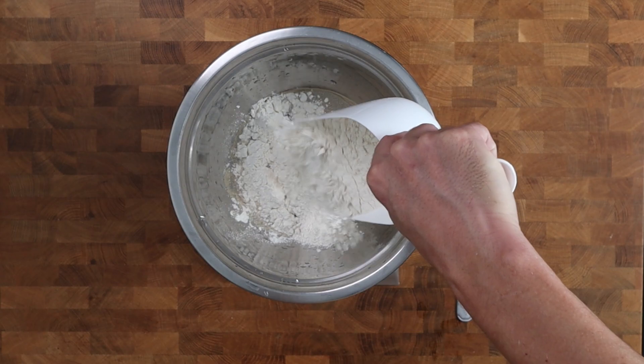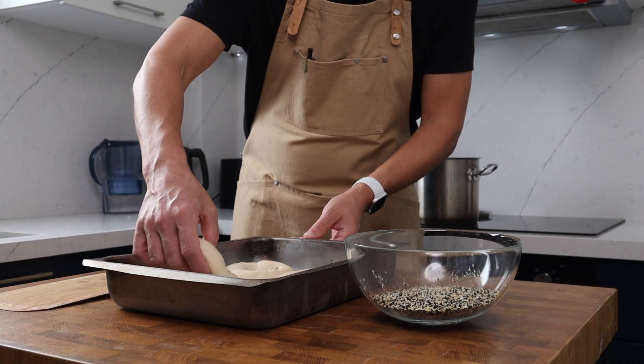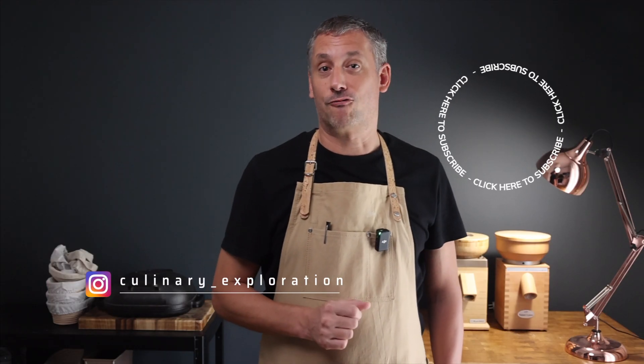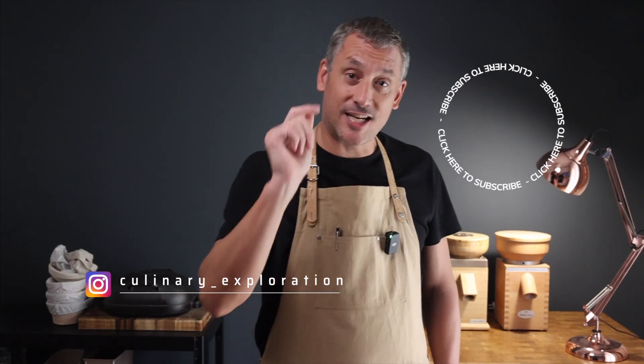Some important takeaways: first, use a good strong bread flour. Second, make sure your hydration is dialled in correctly. Third, don't over-proof your dough — remember, we're going to have to pick these bagels up. If you've got sourdough discard kicking around, check out the linked video for a waste-not-want-not recipe. Thank you for watching — let me know what you think of these bagels. See you again very soon.